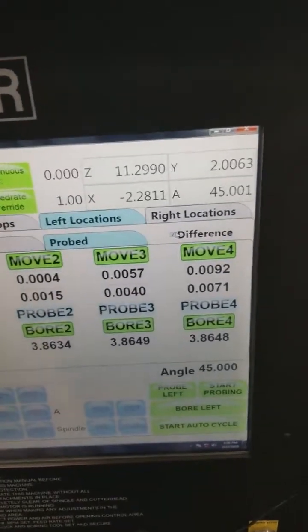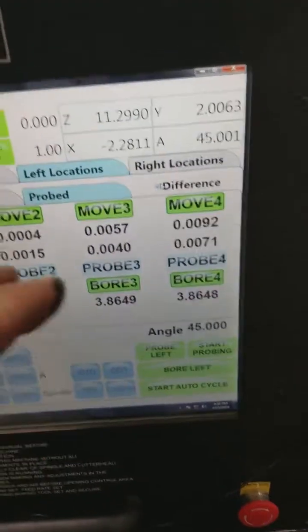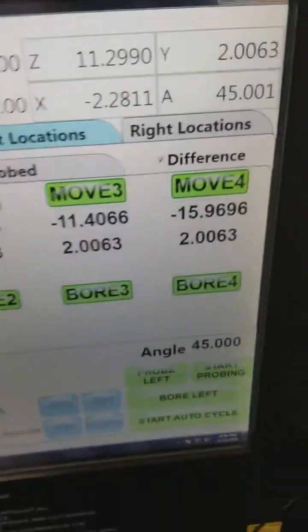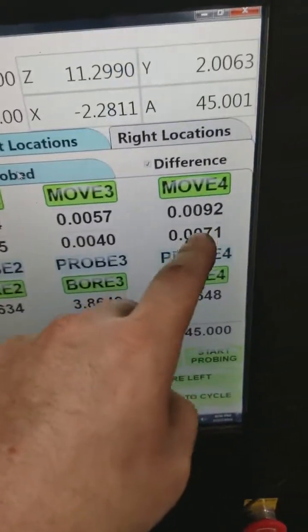Like I said, 7 thousandths isn't much to worry about. But what we can do when we blueprint bore is change the center of that hole 7 thousandths and move it to where it should be per our blueprint numbers — we're going to bore the blueprint number instead of the probe number.